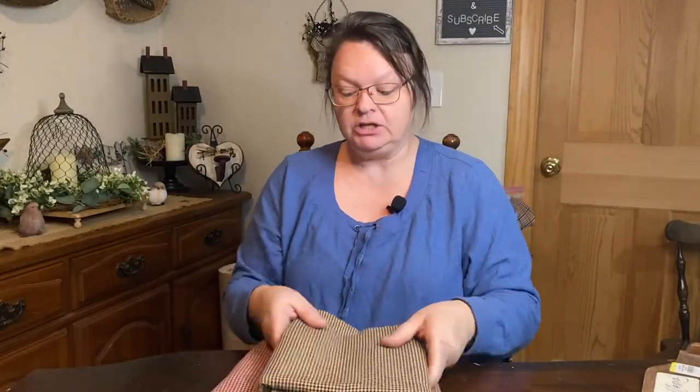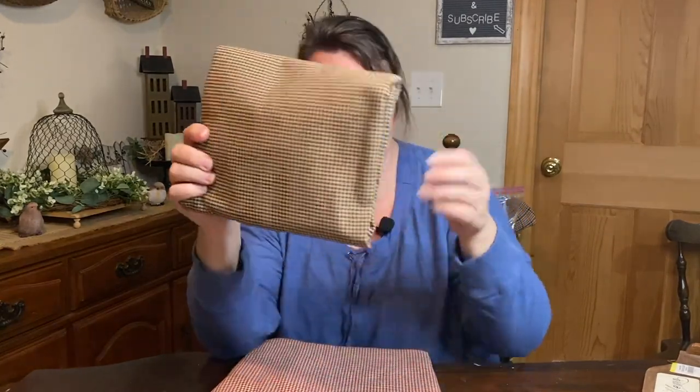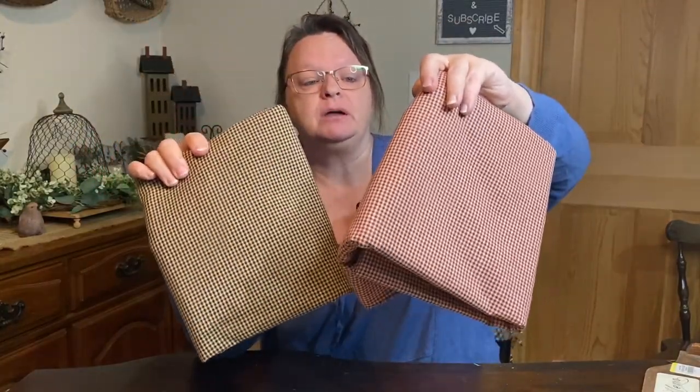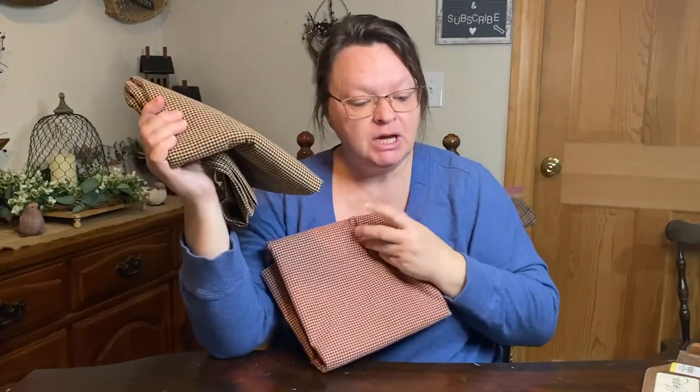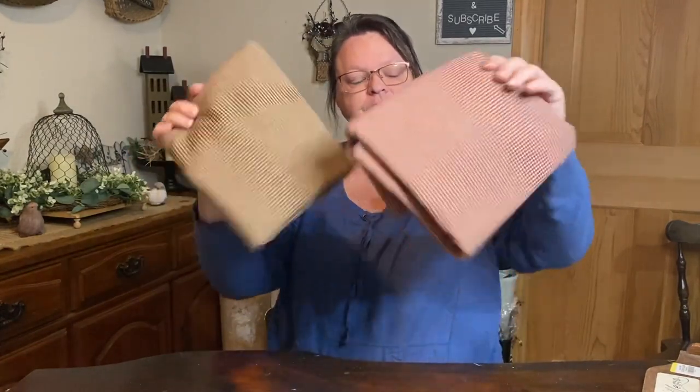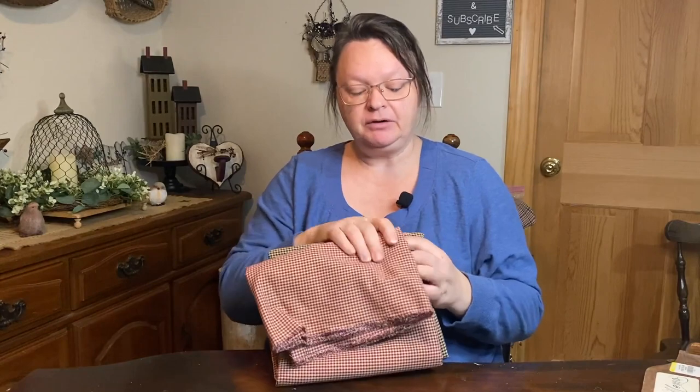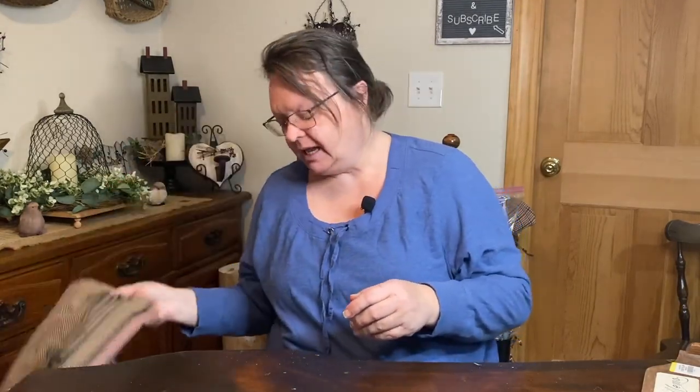I also got fabric — two yards of each. I got the black and tan checked homespun material and the burgundy and tan checked homespun material as well. They were $5.99 a yard and 30% off, so they ended up being $8.38 for each two-yard cut. I was getting low on homespun material and decided to get two yards this time because I'm going to be busy and just want to get a bunch of stuff done.